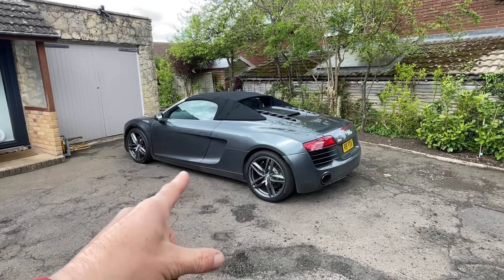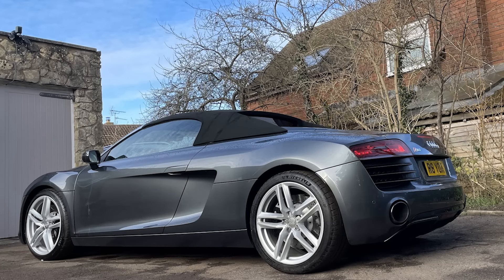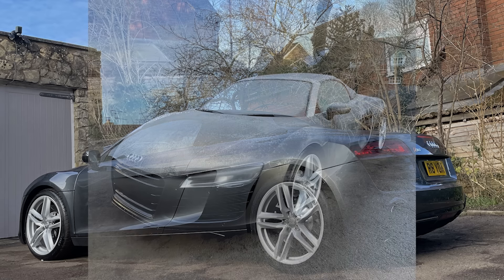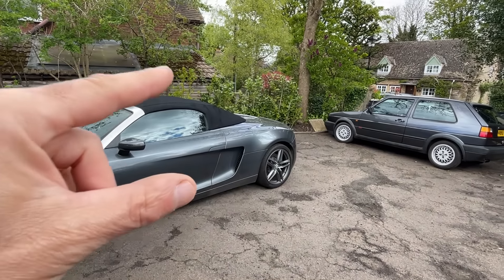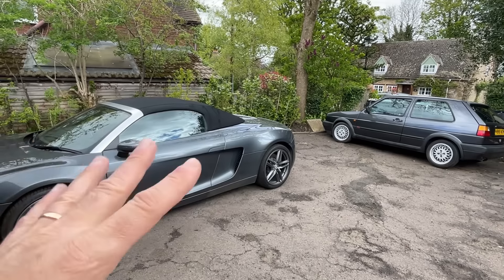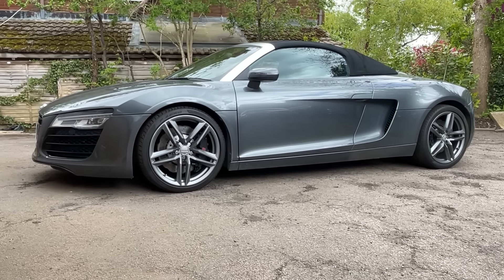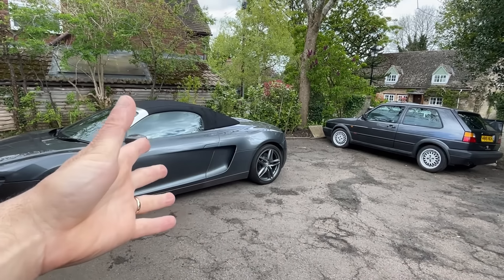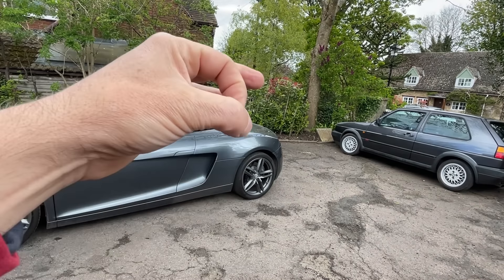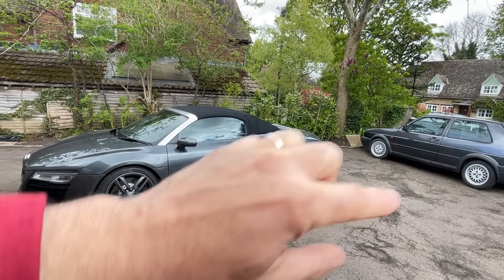The grey wheels are back on, and if anything they confirm how much better the silver wheels looked. With the silver we had contrast between the bodywork and they tied in nicely with the windscreen surround — the only shiny bit on this black styling pack car. Also, there's a certain angle where the rear wheel looks tiny, and once you see it you can't unsee it. It's something to do with the Spyder styling versus the Coupe — the C-pillar is a lot shorter, so you get more flat section over the rear wheel, and because the grey is very close to the tyre colour, it makes the wheel look tiny. The silver looks bigger — only a little bit, but enough to avoid that unfortunate look.